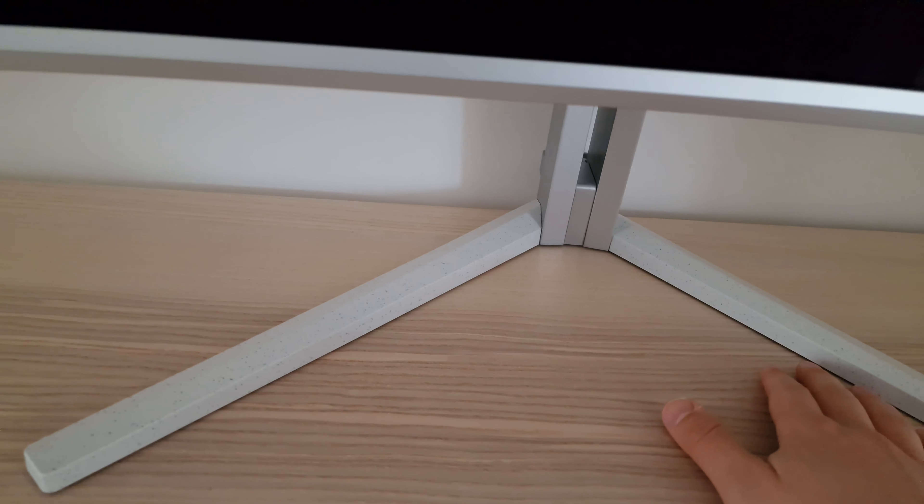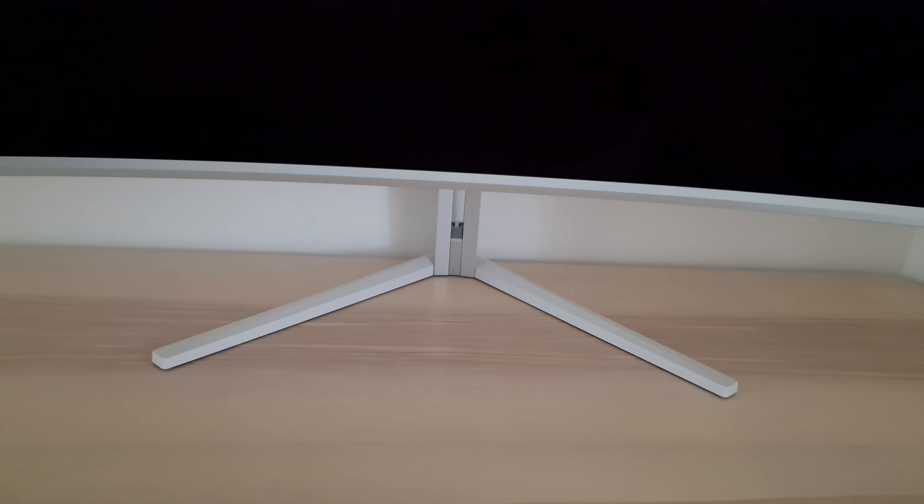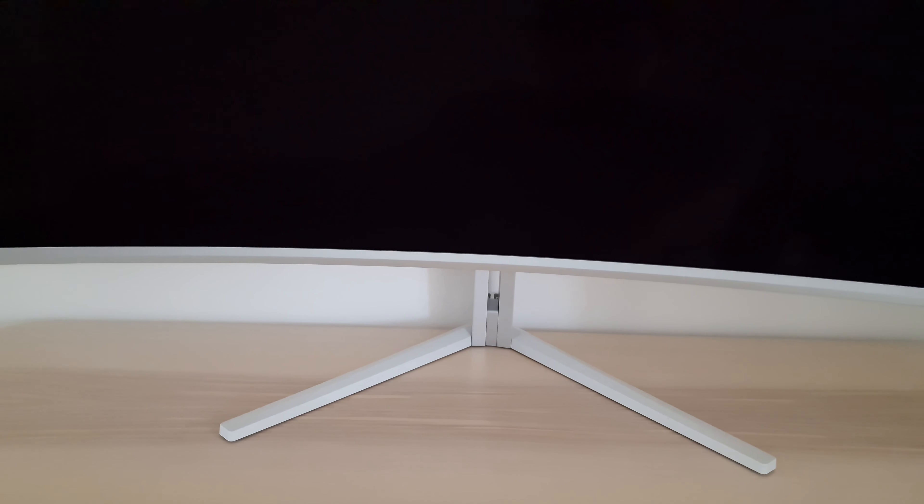Looking at the external features: the monitor is exceptionally wide with an 1800R curve. The stand base has a speckled or marble appearance — light gray with subtle blue speckling that mostly just looks like slightly darker gray speckling, blending in well with the silver plastic bezel. The stand neck is coated metal, giving a solid look and feel. In terms of build quality, there's a bit of wobble but not a huge amount — unless you've got a really rickety desk you shouldn't have issues when typing or using your computer.